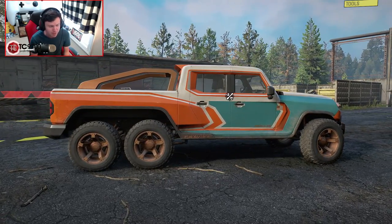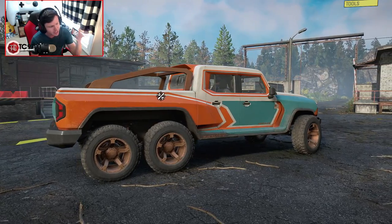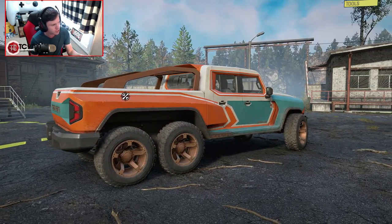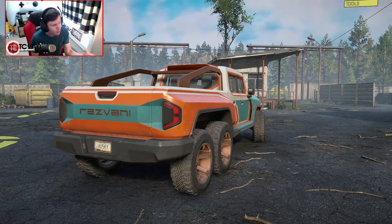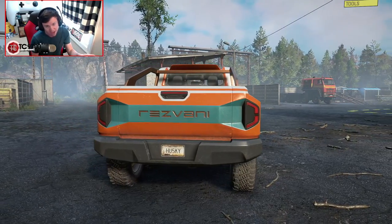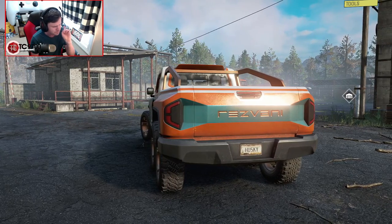One of the big things you need to remember about this thing is, under the skin, it is a Jeep Wrangler — a JL Jeep Wrangler. It has been extended, obviously there's another axle underneath it, but when you get down to the bones of what this thing is, it is a JL Jeep Wrangler. Let's go ahead and go to the interior view, and oddly enough, notice the Arizona license plate. Just an odd choice right there.